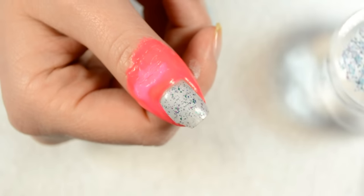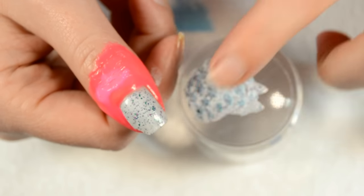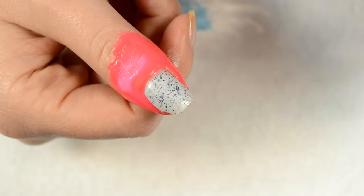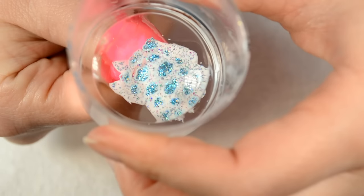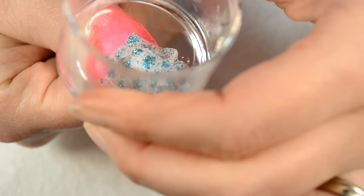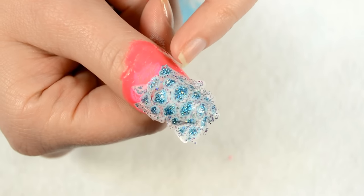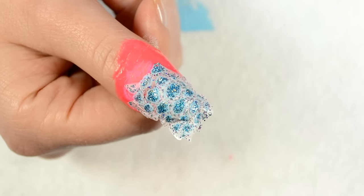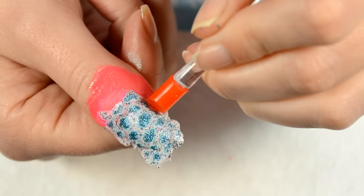I'll zoom out a bit so you can see the stamper head in action. Here's my stamper and the little reverse stamping I did is in fact dry. To transfer this image, you just place it smack dab onto your nail and kind of wiggle it back and forth a little bit. The completely dry image is stuck to the liquid latex, pulling it off the stamper head itself. This reduces the risk of damaging your stamper head when pulling off the decal.